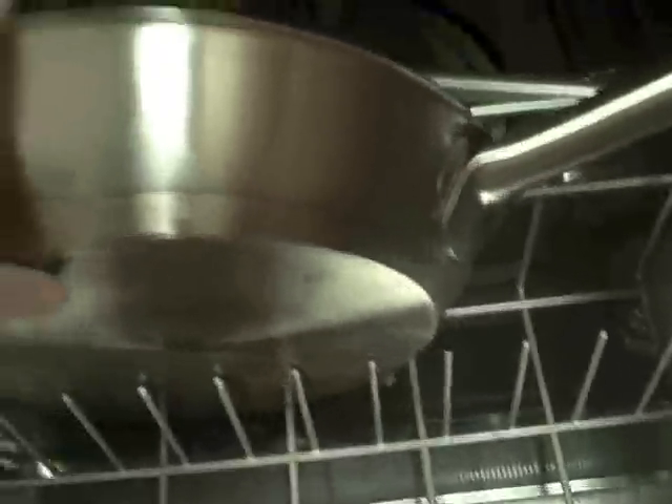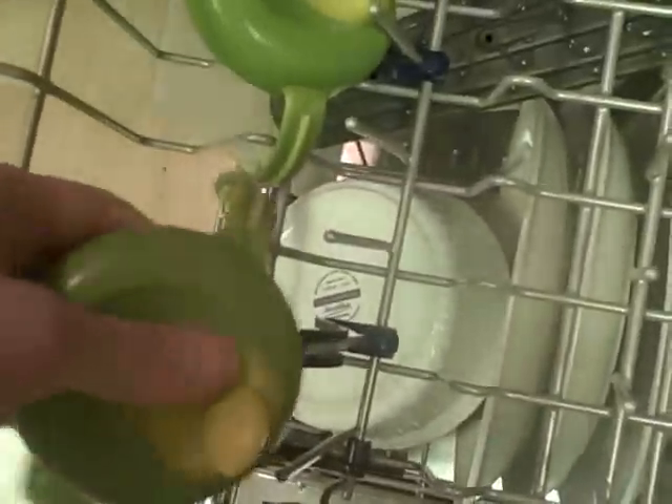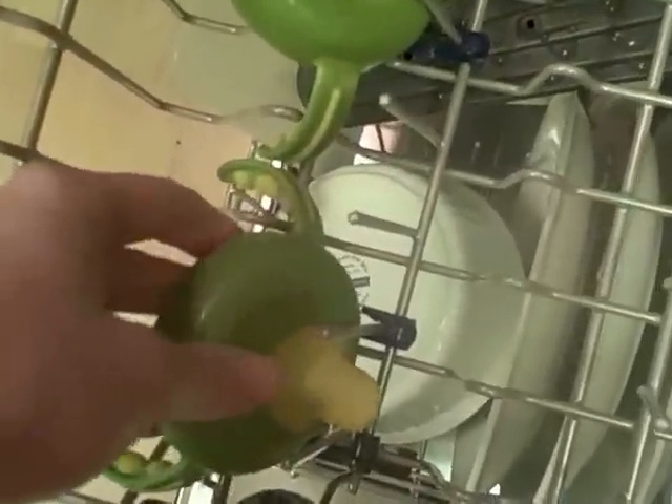I used this to cut up some pizza for the baby — let's see how that comes out. We also have dried on scrambled eggs. This little clip for small lids is pretty cool. I'm not sure if that's the most efficient use of that space.